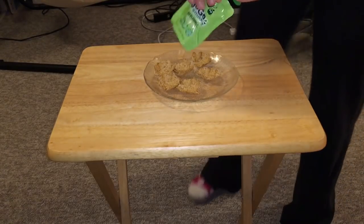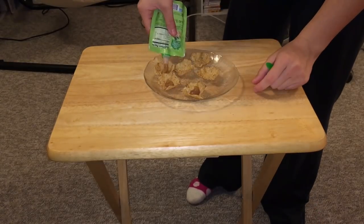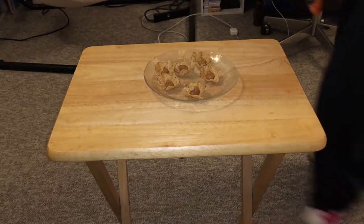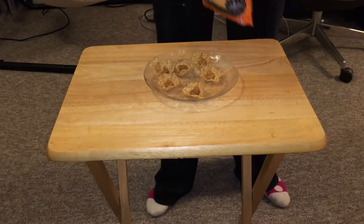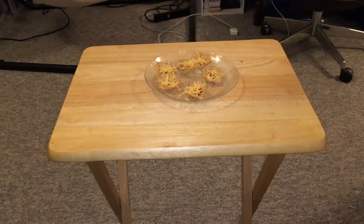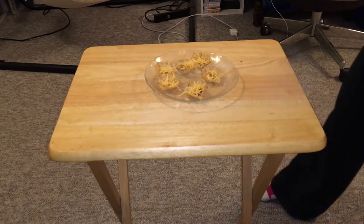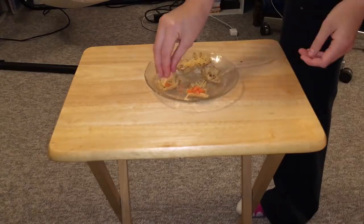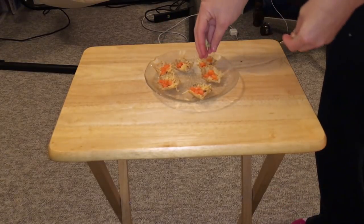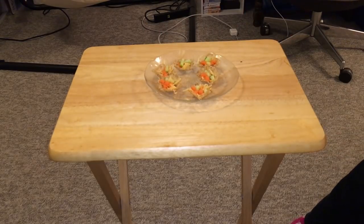For the pizza sauce I'm going to be using this applesauce right here. Then I will place some cheese on it, and now I'm going to place some vegetables on it — starting with some carrots, now some cucumbers, and finally some little mushrooms.